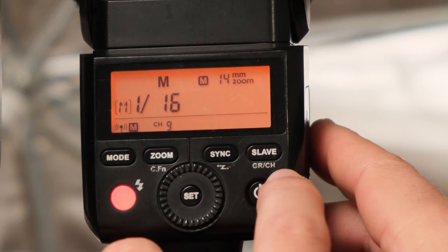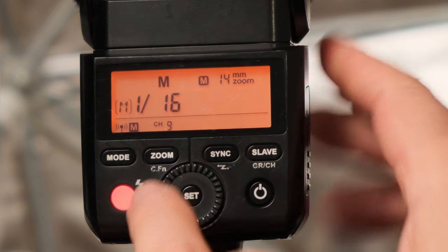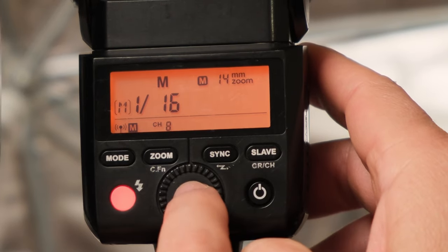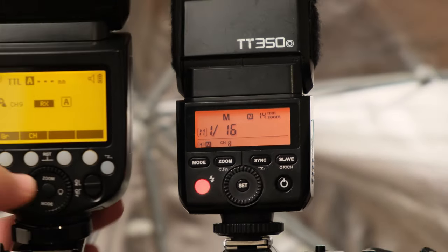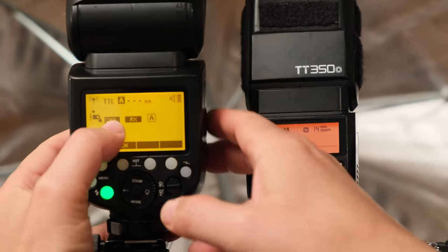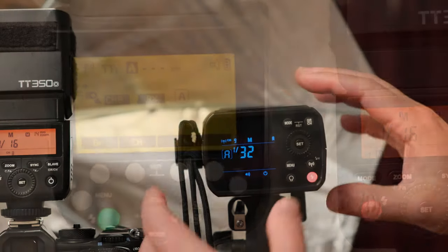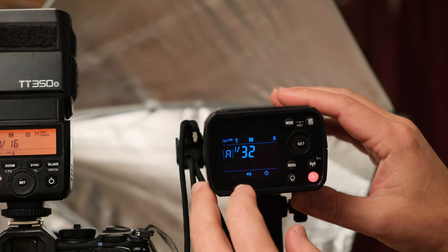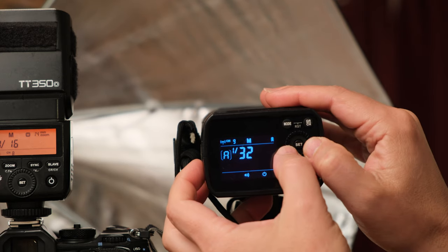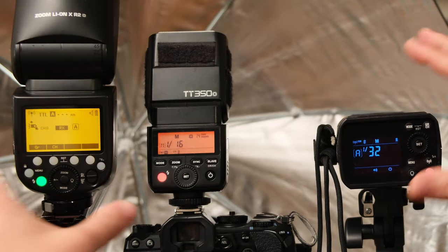On the TT350 you see CRCH which stands for channel. Push and hold that button until the channel number starts blinking, then rotate the wheel — let's put everything to channel 8. Press set. On the V1, the button labeled CH for channel — push that, and you'll see channel 9 highlighted. Rotate the wheel so it now says channel 8. On the AD200, which is also on channel 9, push and hold the GRCH button until the channel number blinks, then rotate the wheel to channel 8.